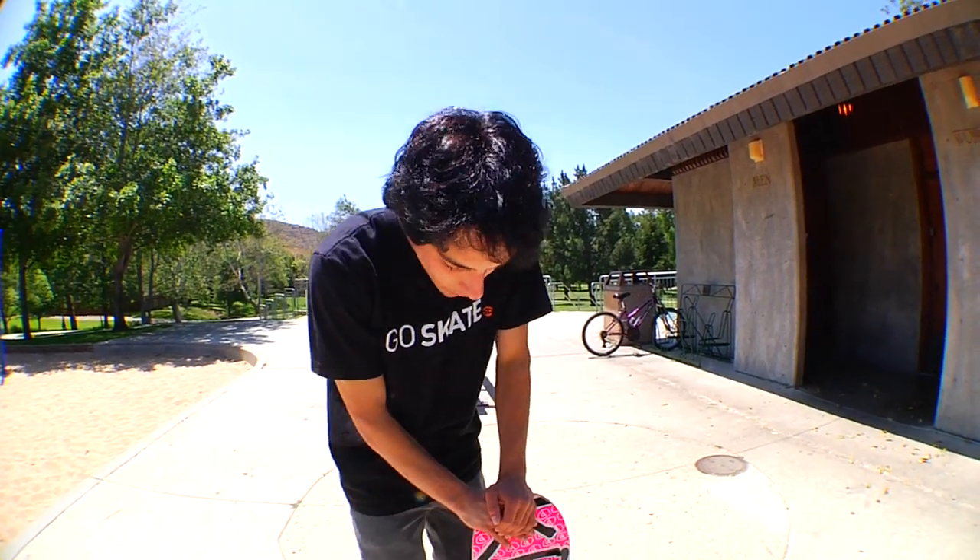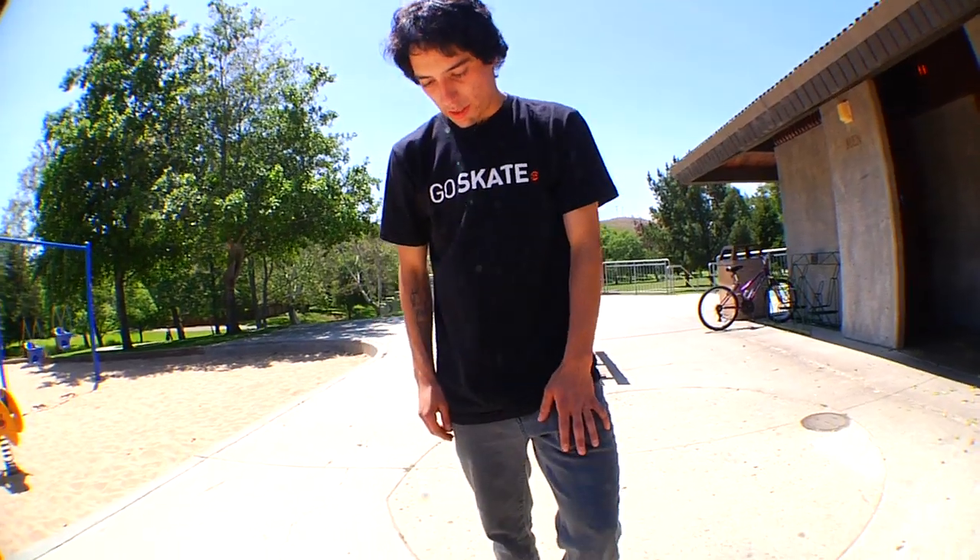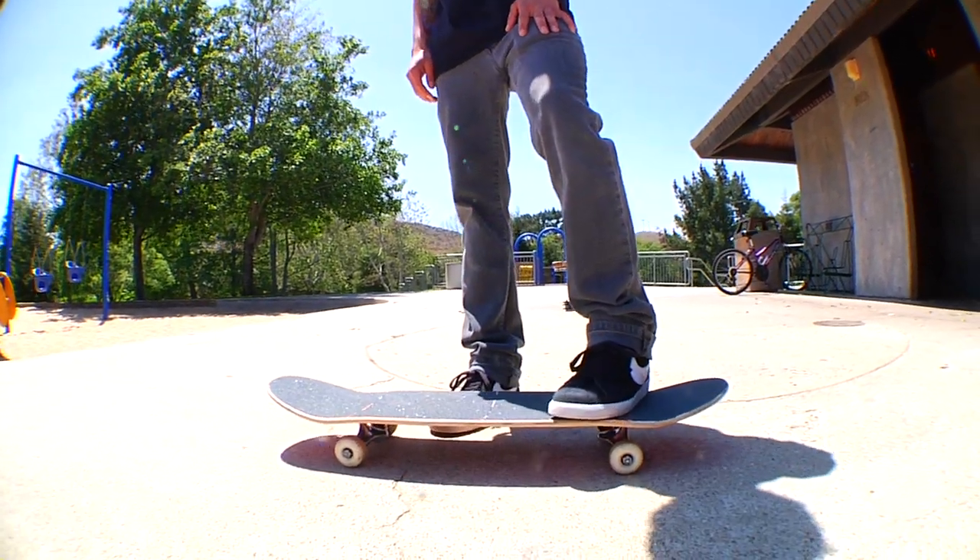Frontside flip — I'm sure you've all seen it before. It's a kickflip with a 180 degree turn.